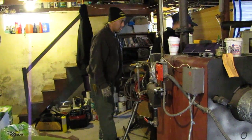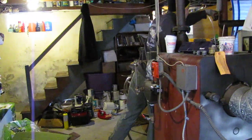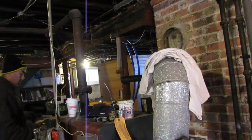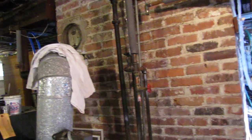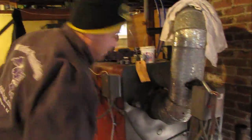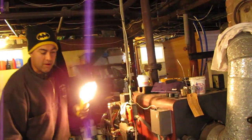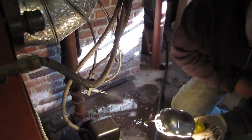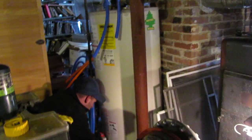Hold on a second, yeah that's good right there. First though, what do you need? Did you turn off the other dryer? Did you find the screwdriver? Yeah. Got it.